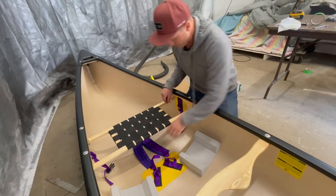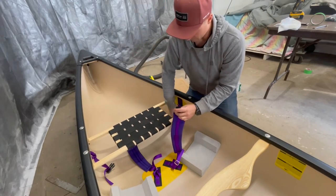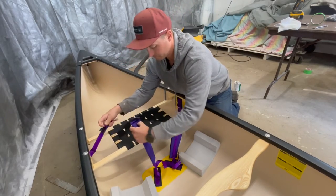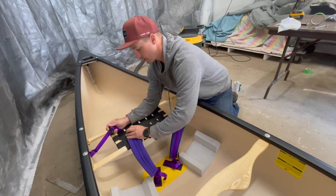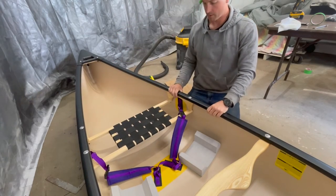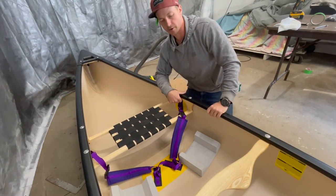That's our thigh straps and kneeling pads complete and ready to go. Next we're going to move on to doing the airbag cages.